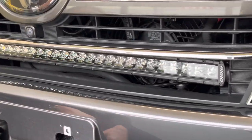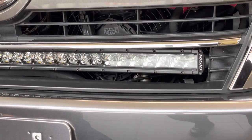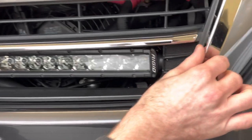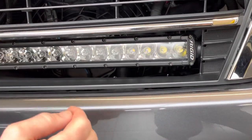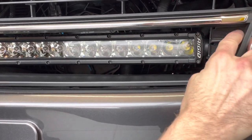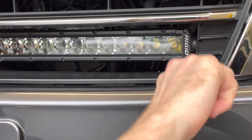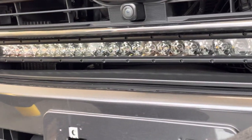So the Heritage Edition Land Cruiser, which was made in 2020 and 2021, has a unique feature that's different than a base model Land Cruiser. This particular grille has a black chrome finish on it. What makes it special in terms of installing a light bar is it does have this additional little notch-in piece, which we can cut and modify so that it fits a 30-inch light bar exactly perfect behind it.